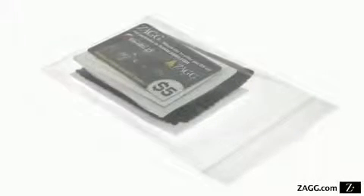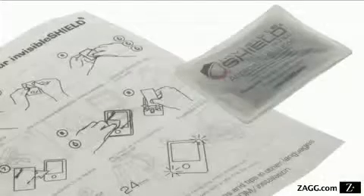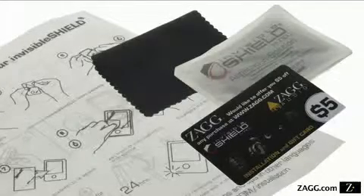Before beginning, make sure you have the included application kit, consisting of the instructions, the sponge tray, the application card, and the lint-free cloth.